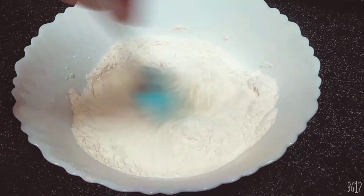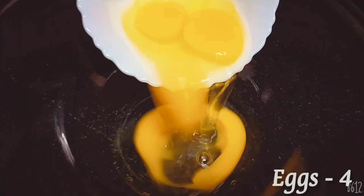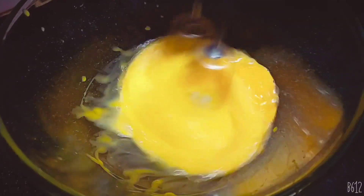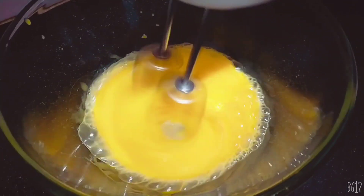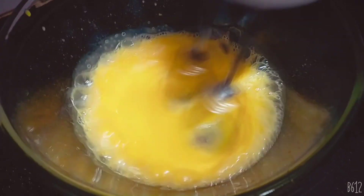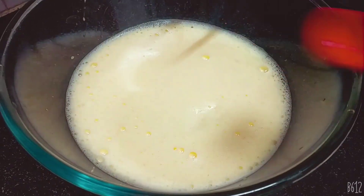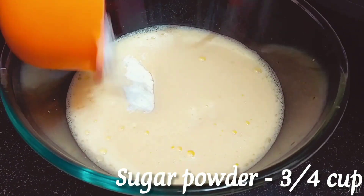Add 1 teaspoon of baking soda, 4–5 tablespoons of nuts, 1 teaspoon of vanilla, and 2 tablespoons of honey. We will put 1 cup of paste.